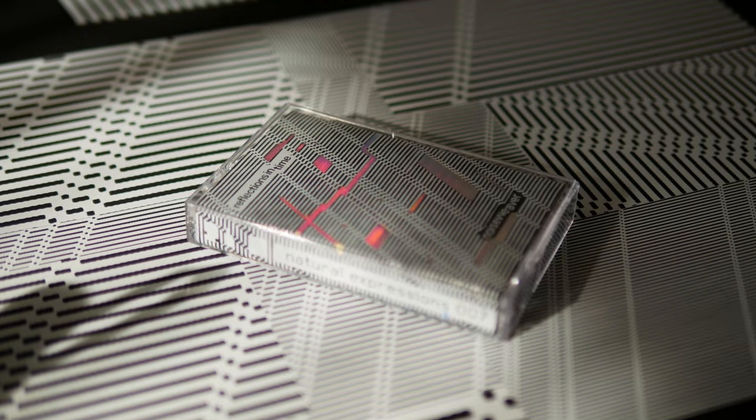Hi everyone, welcome back. I have finished making the cassette sleeves for the next cassette that's coming out of Natural Expressions. I think I've got about 85 printed up here. I've got them all foiled, I've got them creased. I'm well ahead of schedule for literally the first time ever with these releases. The cassette should actually arrive today so I can start to get this planned for a release, which is nice.